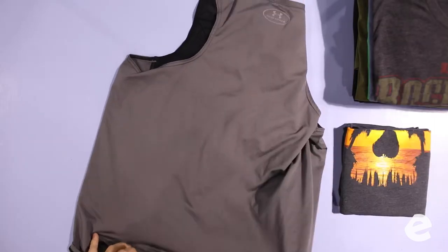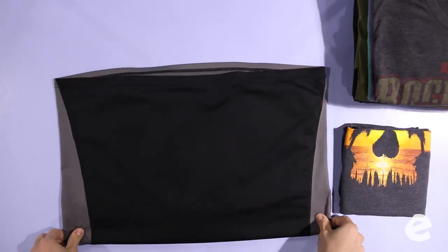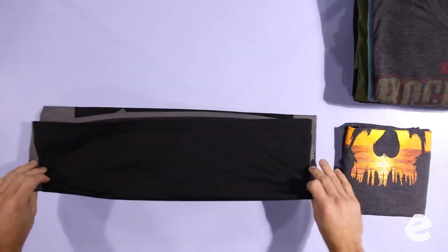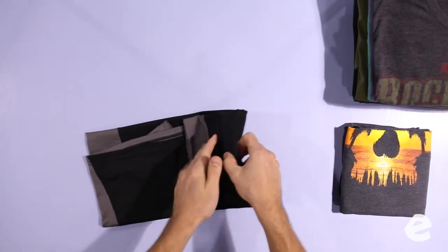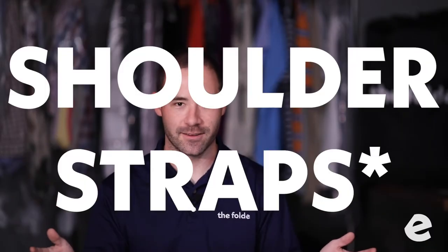There's a right way to fold a tank top and a wrong way, and I will die on this hill. The right way is to fold it in half, fold it in half again, and fold it three ways like a pillowcase. We do that because if you fold a tank top like a t-shirt, the little chest area hangs out and it doesn't look good. Our goal is to make everything look as nice as possible.